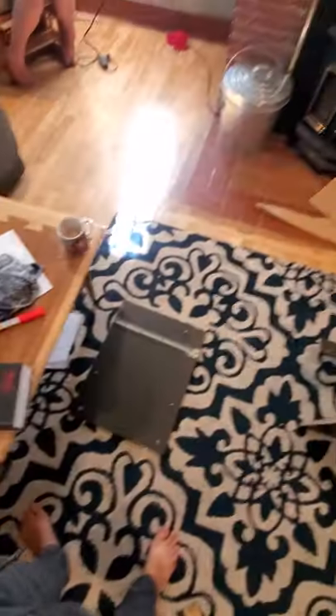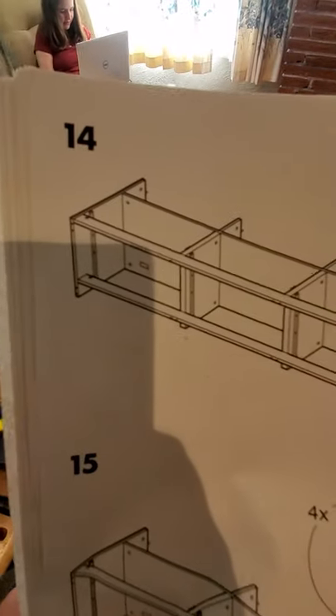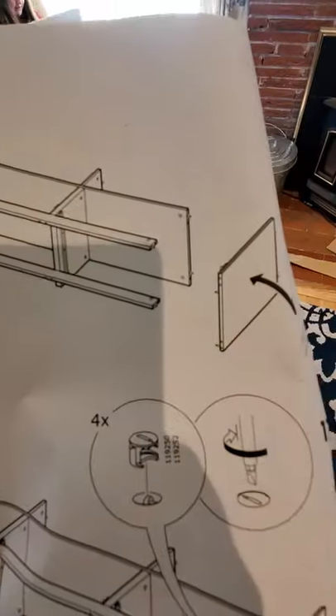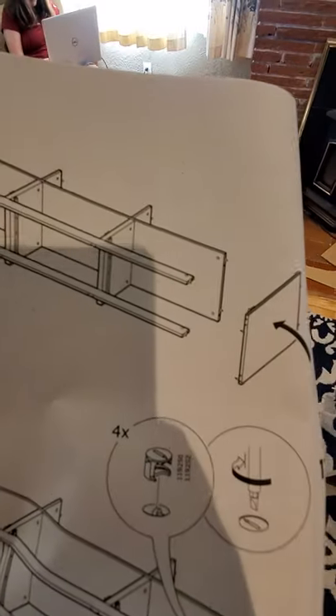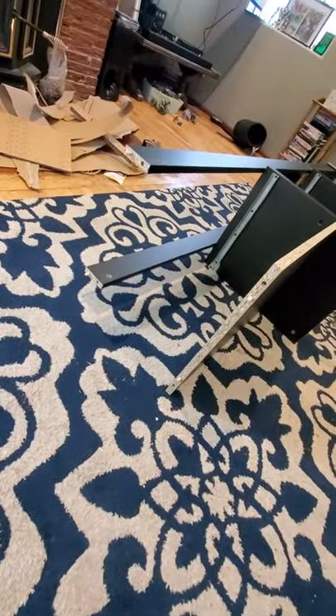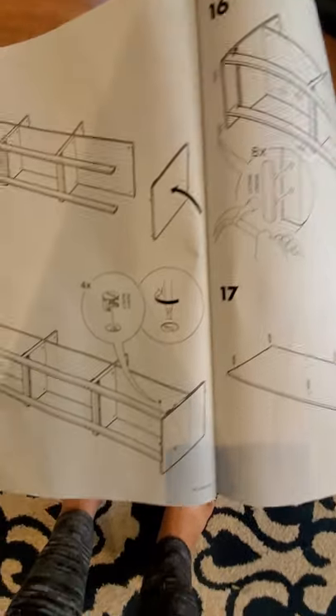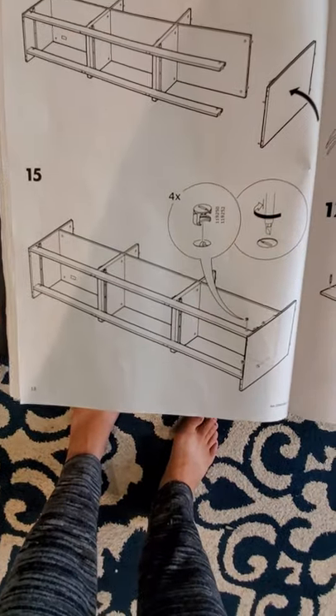The next step was just to put in those little tensioners — you pop them in just like before, top and bottom. Step fourteen is putting the other end on, which I've been wanting to do since step eight. We just fit it onto all the little dowels sticking out — it's like a puzzle piece.